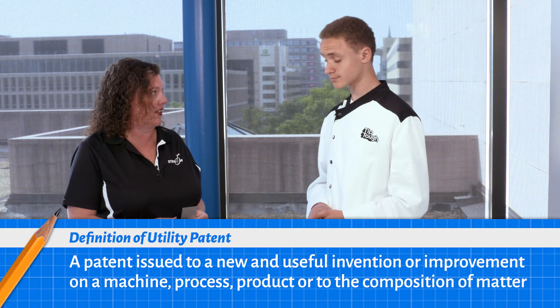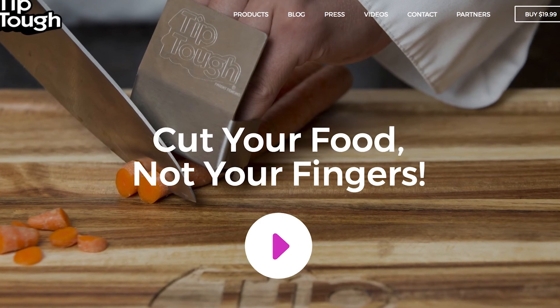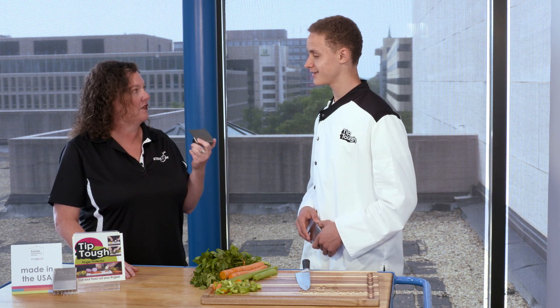From this, you've built your own business, correct? We've gotten on Amazon. We have our own website, tiptuff.com, and we've gotten into local retail stores in Salisbury, Maryland. RJ, thank you so much for joining us today and for protecting fingers all over the world. Yeah, no problem.